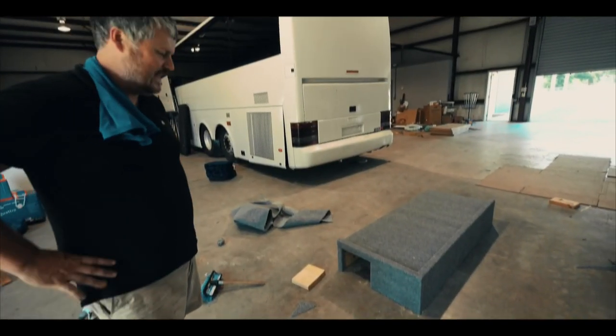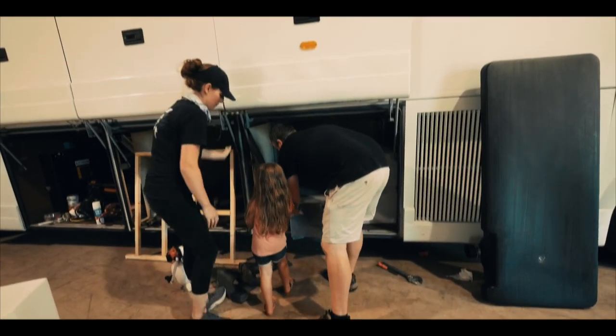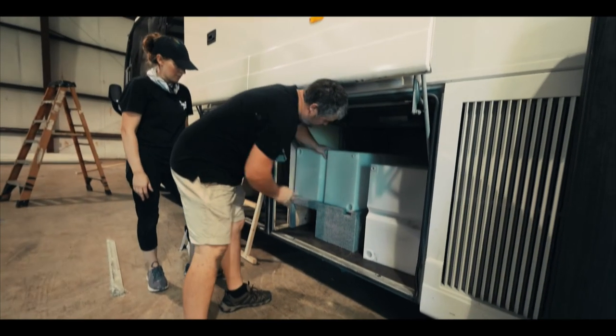Our water tank stand is done — look at that.